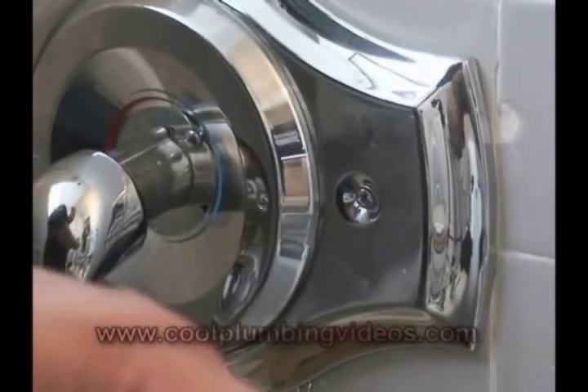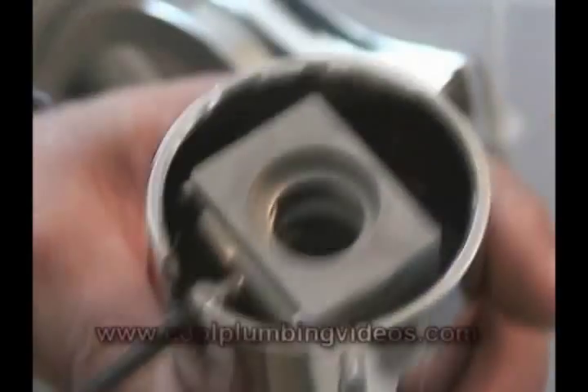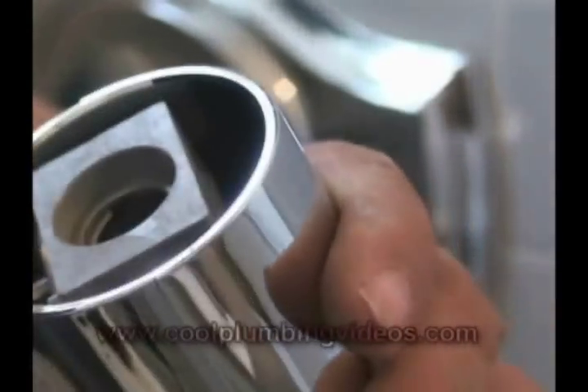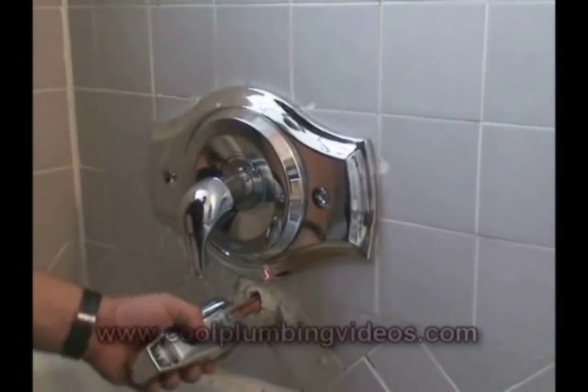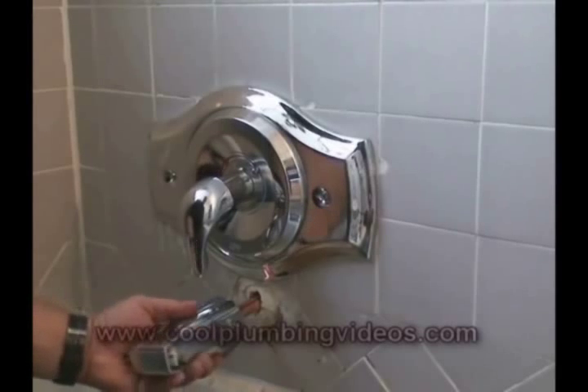Now let's install the tub spout. This particular tub spout will go straight over a half inch copper pipe, and what I'm showing you here is the Allen wrench and where you tighten it down once the tub spout is in place.